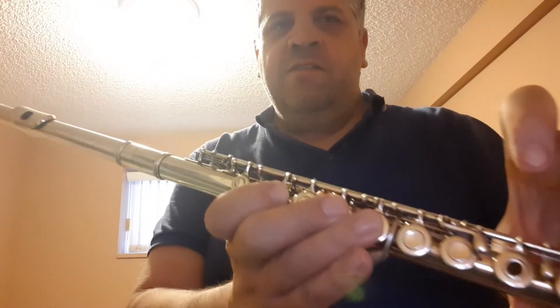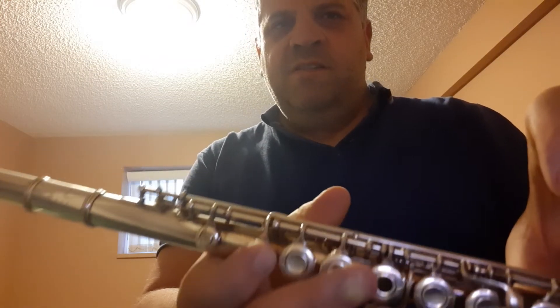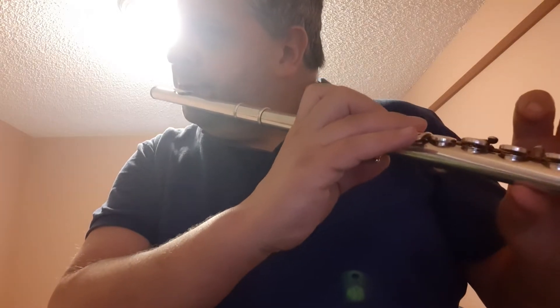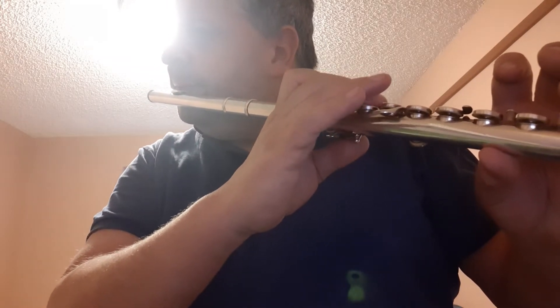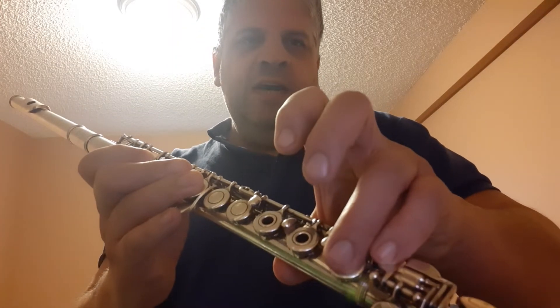So there's G, A, B, and C. And there's also an F sharp — all your fingers for G plus your third finger on the right hand. Now we'll go back down, and then G, F sharp, G.